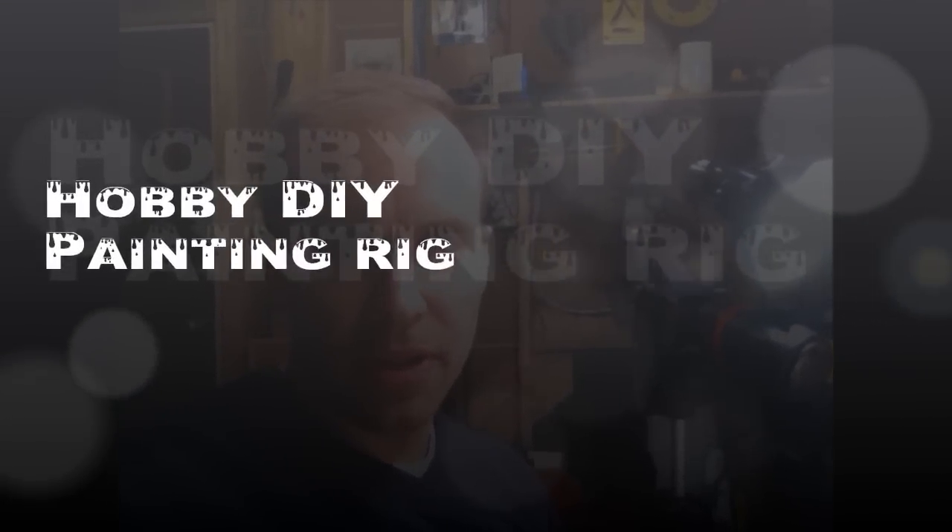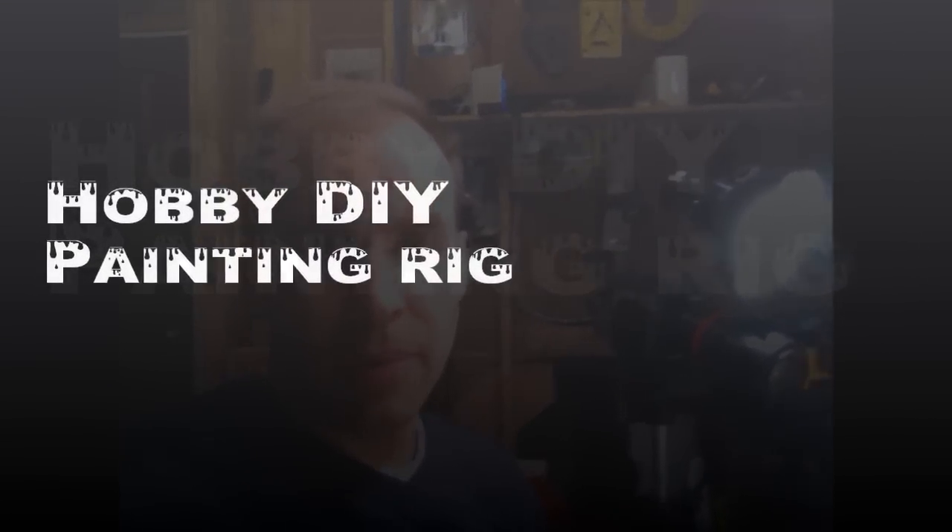Welcome to another tutorial. In this one I'm going to show you the painting rig that I have made up, how I came up with that, and actually another option that I just found in a store that's going to make a pretty neat alternative that anybody can do. So let me show you what kind of rig I have set up here.